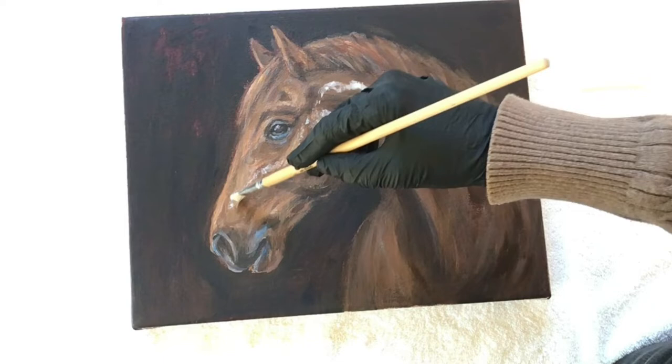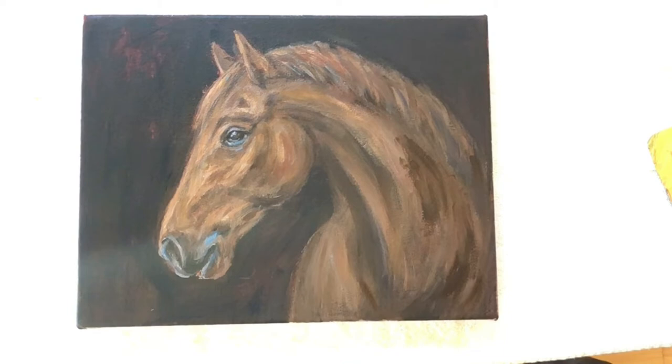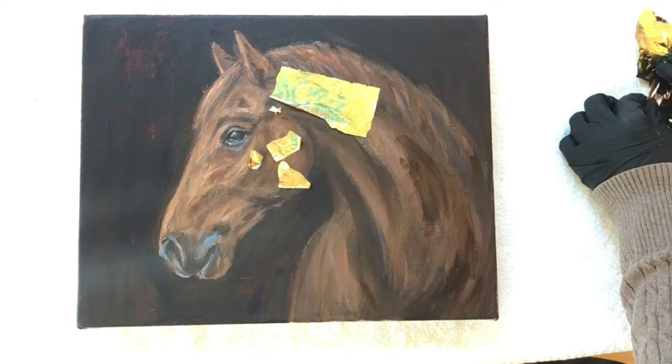Once I'm finished applying the adhesive I wait about 30 minutes. The product will turn from a milky color to clear and then I begin applying the gold leaf. This particular gold leaf I'm using is also by Speedball and I love it because it has different colors of rust and turquoise going through it, and I thought that would look really beautiful with this painting.